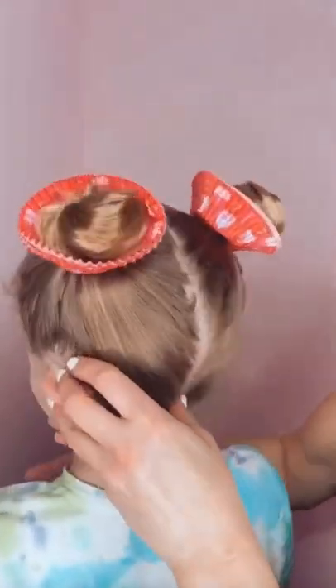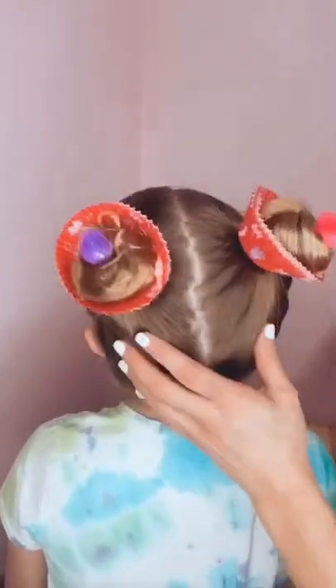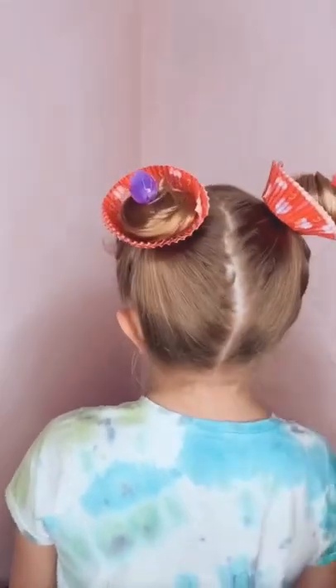Repeat on the other side, wrapping that hair into a wrap bun and anchoring it with a hair tie. Then hot glue pom-poms to bobby pins for the cherry on top. Easy crazy hair day for camp!